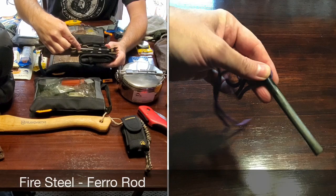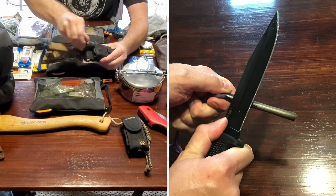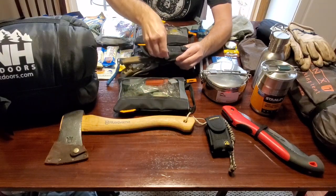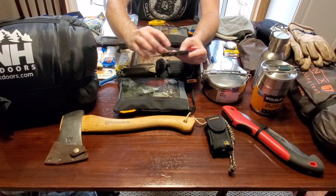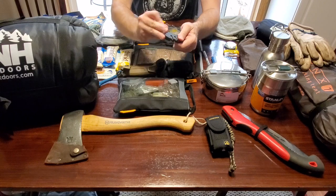You will additionally want to carry a fire steel — that's a ferrocerium rod — and you strike it with a knife or another 90-degree object to create sparks. You will want to carry a small flashlight like the one I have here, which has a AA battery, as well as a small field sharpener to sharpen your blade. This one has a diamond plate rod, as well as a ceramic and carbide sharpener in it.